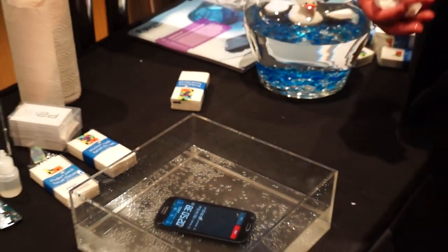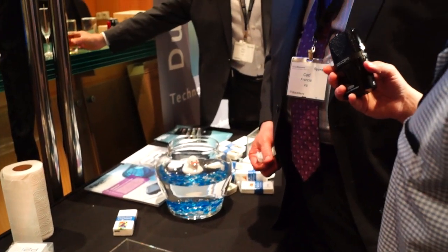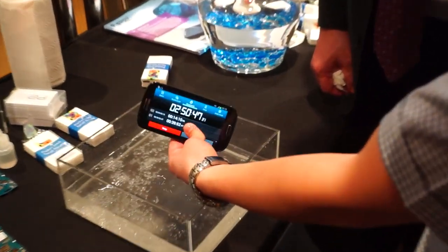What we do is allow smartphones to pass IPX7. That one has been in the water 2 hours and 50 minutes.